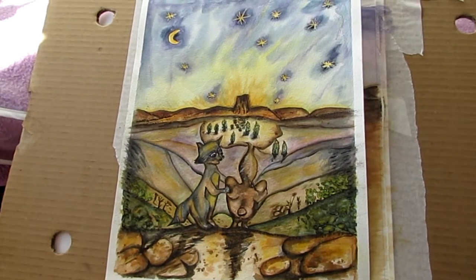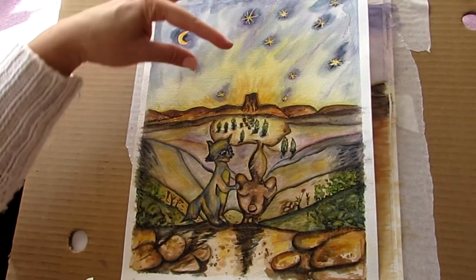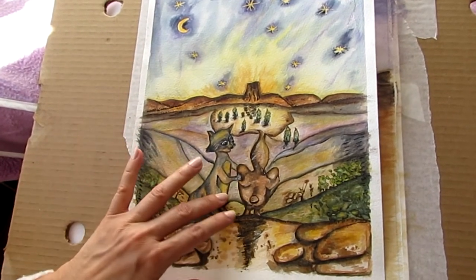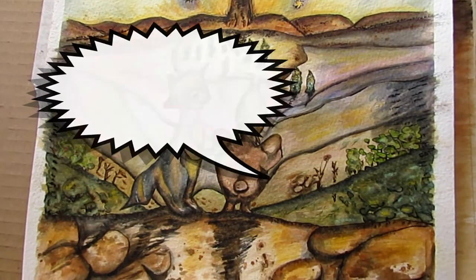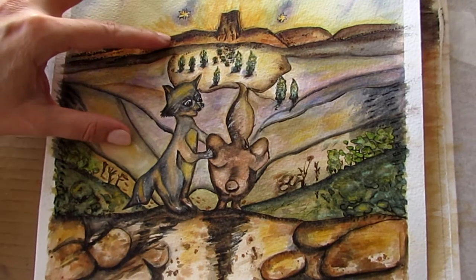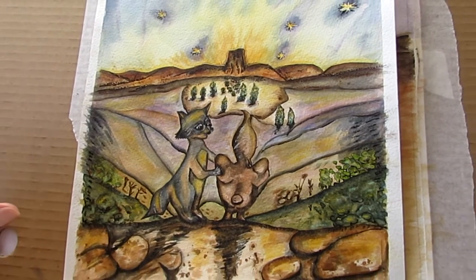I was trying to show that these two creatures were arriving at a particular place, but instead the background scene with them — they look as if they are in the same place. You don't really see dimensions, you don't see the land far away, it's all very muddy and confusing. So I decided to scrap it all and start from the beginning.